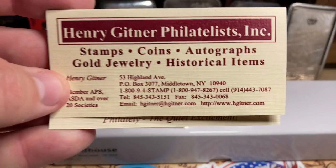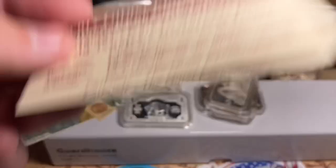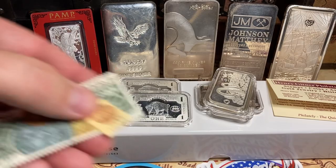Let me give this guy a shout out — this is Patriotic's shop dude, Henry Gittner. They sent this out quickly, and he even sent me some old collectible stamps too. Super cool.